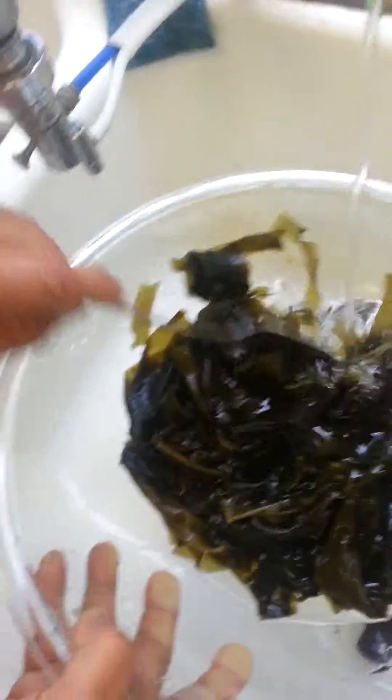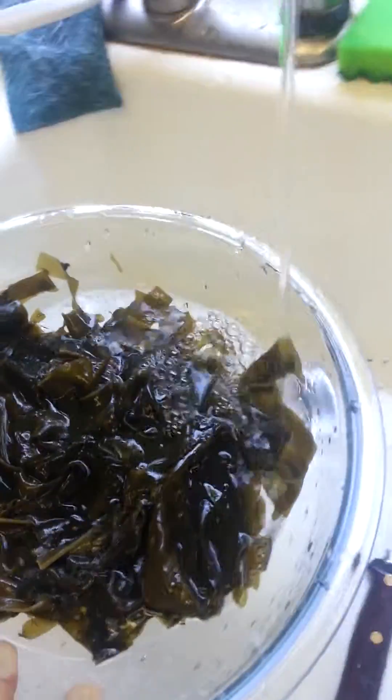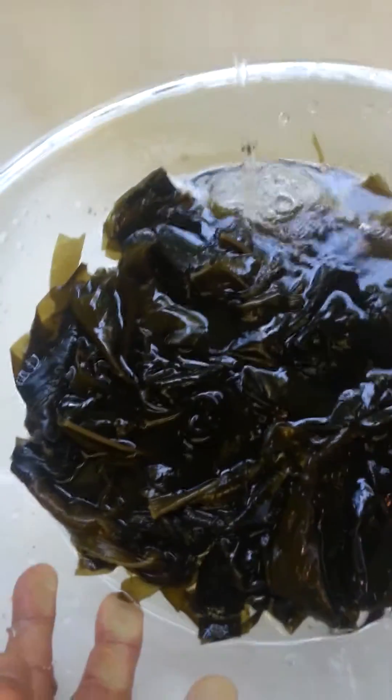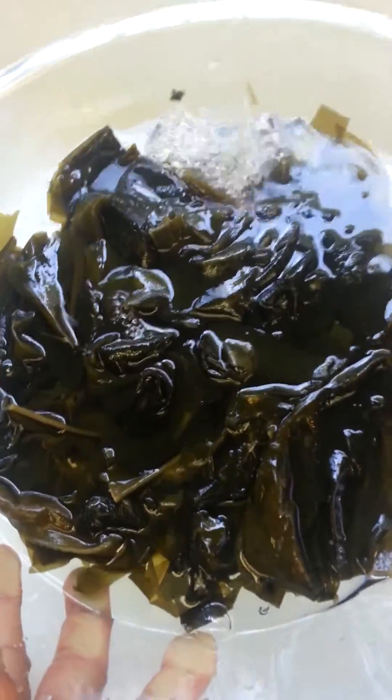Now, does it matter what water we're using? Well, the water has got a filtration system — reverse osmosis. Yes, there are large blocks of filtration. Over here is the reverse osmosis for the most advanced, and this is a very good heavy carbon block filter.